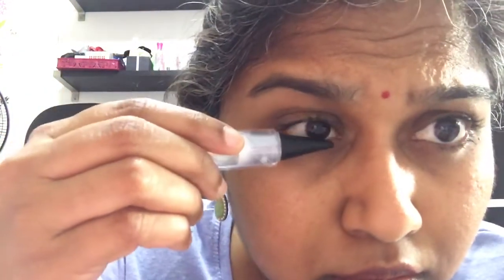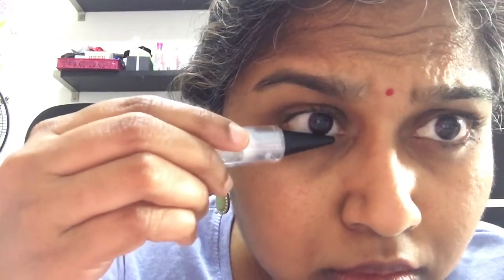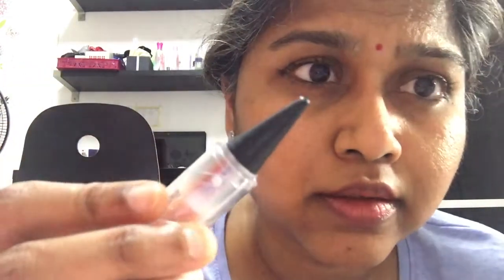That is the more ideal way to apply this. You just place it here, close your eyes, and drag it so you kind of get the line at the back at the wing over here. So that's the way to apply it — you don't have to sharpen it at all.